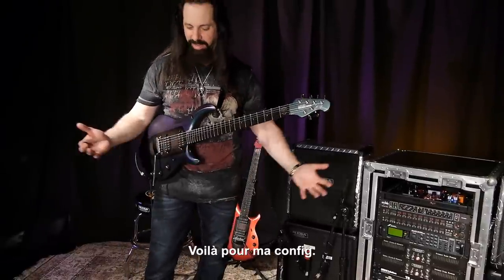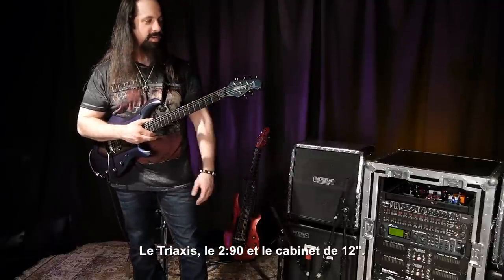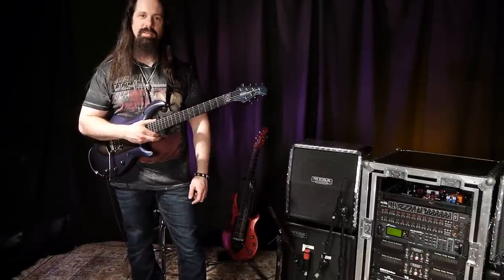Anyway, there's my rig in a nutshell: tri-axis, 290, 1x12s — check it out.